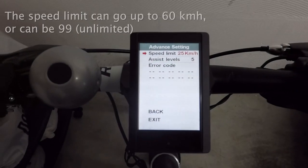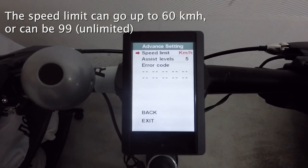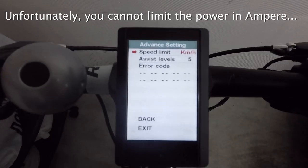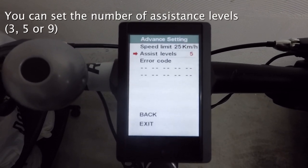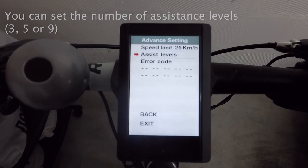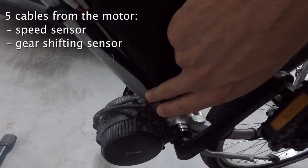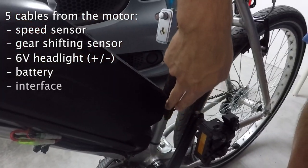The speed limit here is more consistent — the only quirk is that you can select any number up to 60, or 99 which stands for unlimited speed. The other missing feature is the lack of a consumption limiter in ampere, which is present on the VLCD5. By contrast, you can select the number of assistance levels: your choice is between three, five, and nine levels. I appreciated the attention to the locking ring mechanism — the double ring is well made and you don't need to add anything to keep the motor in place.